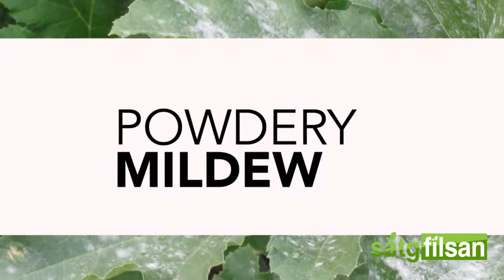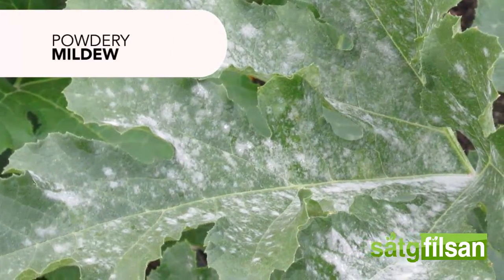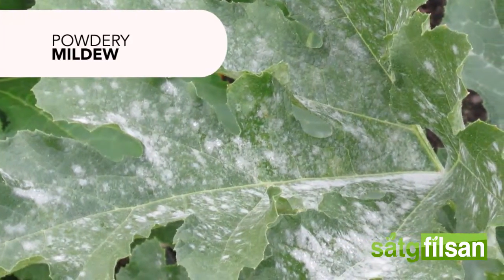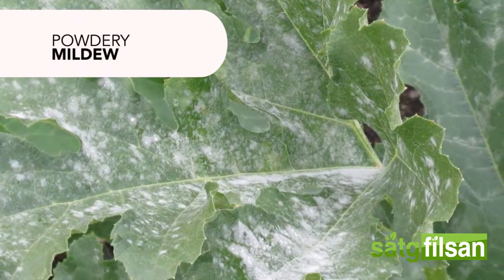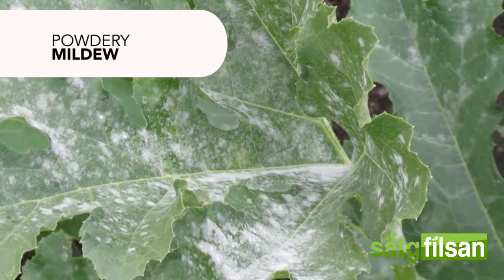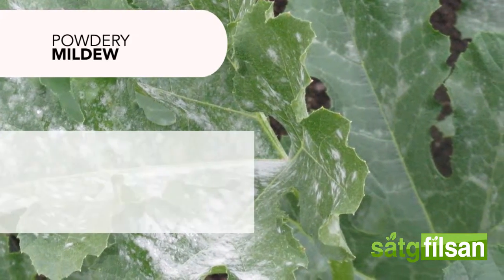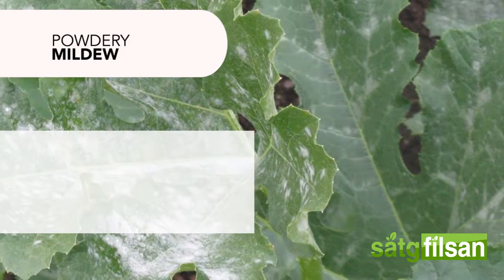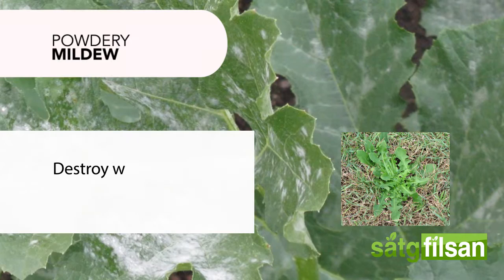Powdery mildew is a fungal disease affecting a wide range of plants. You will see fungal growth on the surface of the leaves, and severely attacked leaves turn brown, dry, and brittle. To manage this disease, use resistant varieties if available, and destroy weeds.